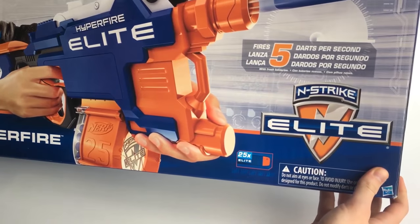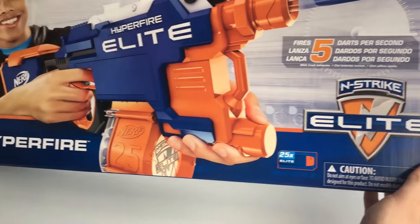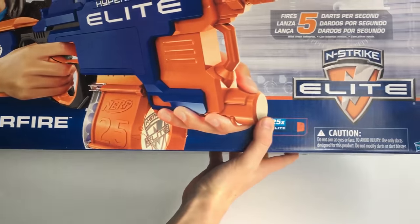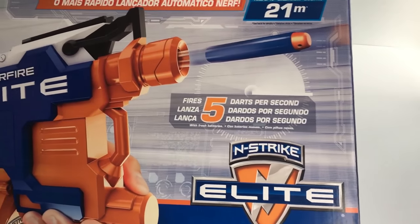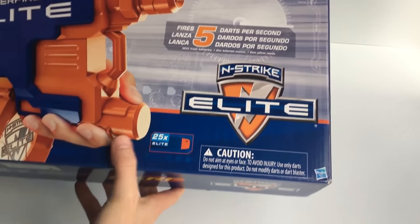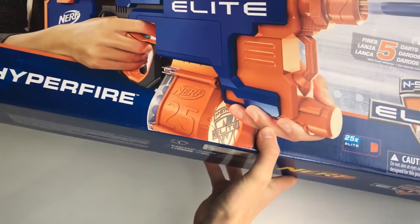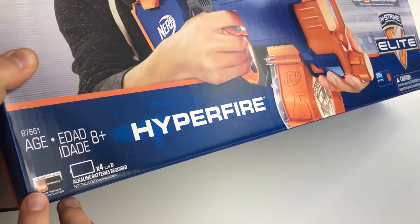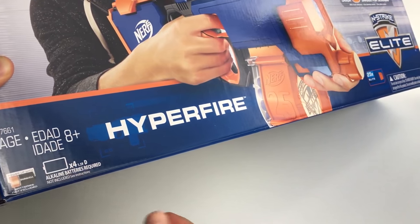Here's the box — it's quite big, I've only just got it in frame. On the front, they're claiming up to 21 meters of range, firing up to five darts per second, including 25 elite darts. And it requires 4 D batteries — that's going to be expensive.